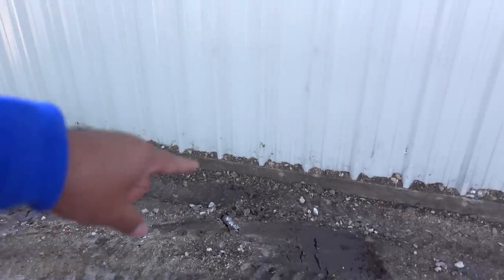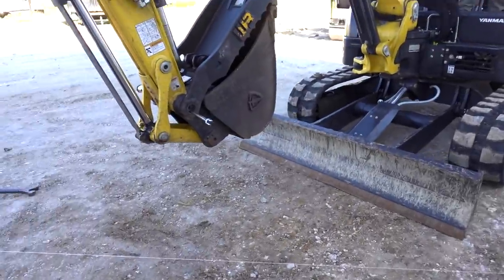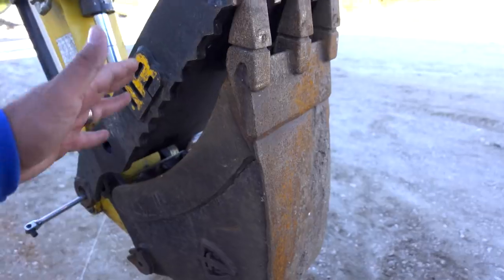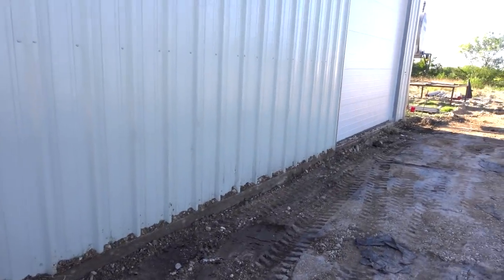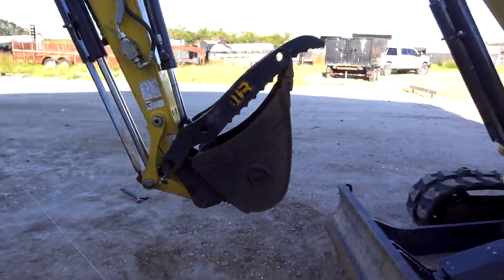We need to dig a ditch right along this building and I asked for a 12-inch bucket. The problem is this grapple is way wider than the bucket, so we have to remove it — otherwise it's going to hit the metal building. That's what we're working on right now.